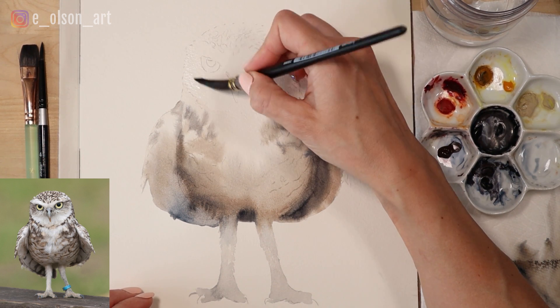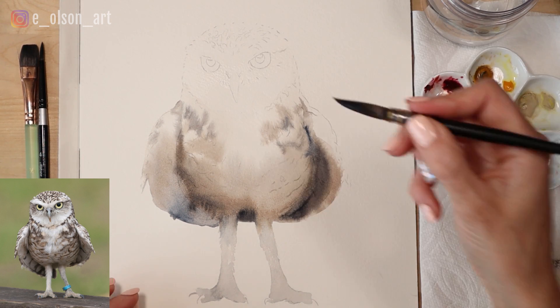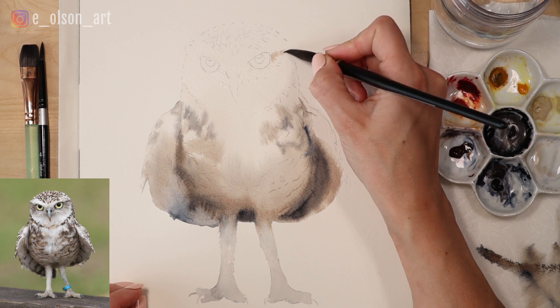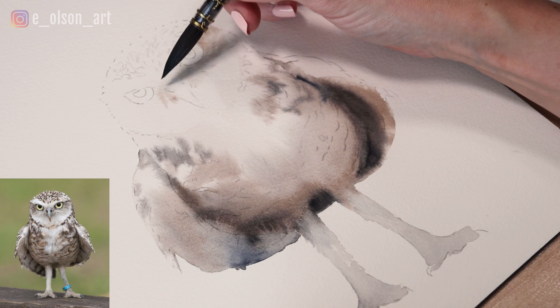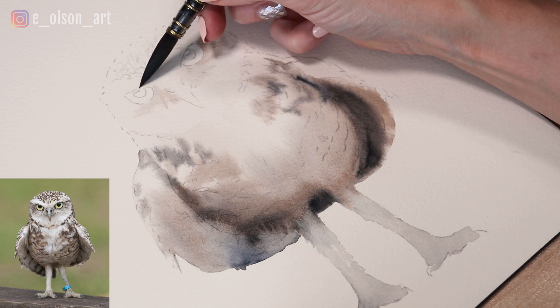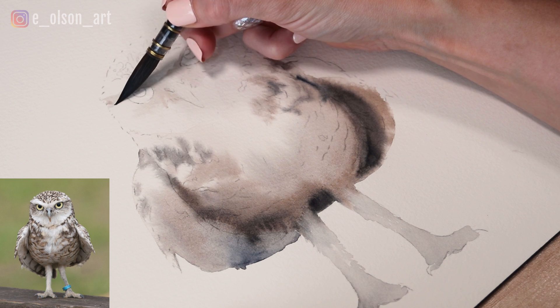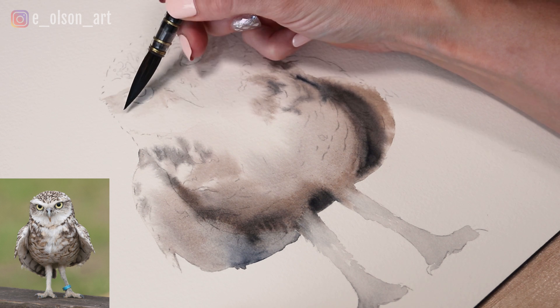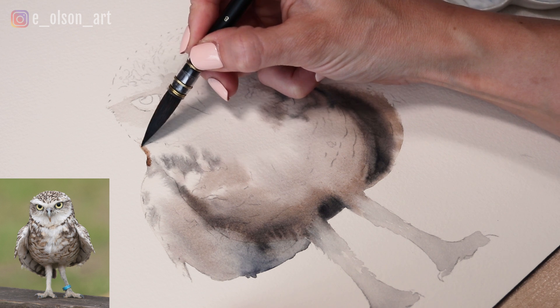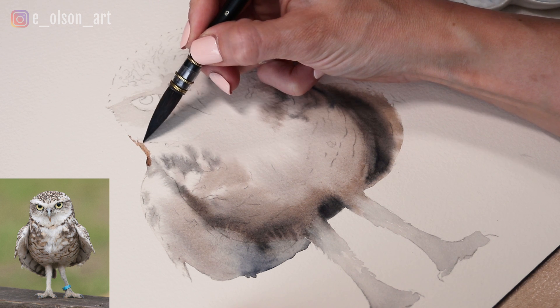For the head, I'm going in with clean water and painting carefully around the eyes. I'm dropping in some watered-down burnt umber underneath the brow and around the beak — this is my first layer of color and we'll go darker in a bit, but for now we're just building it up slowly, light to dark. I'm taking some burnt umber along the edge of the wing and just underneath the circular shape of the head.